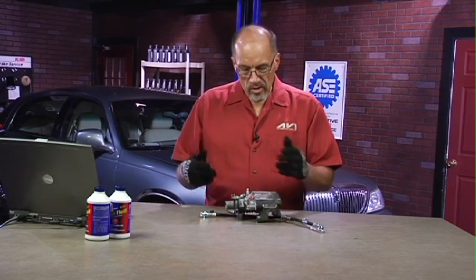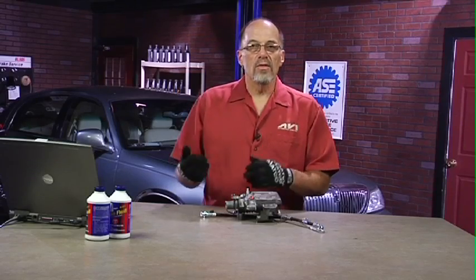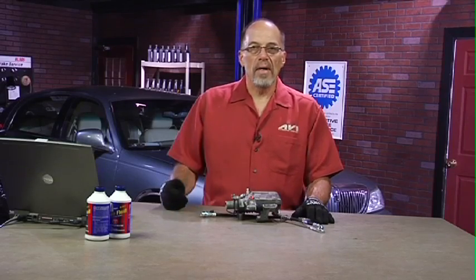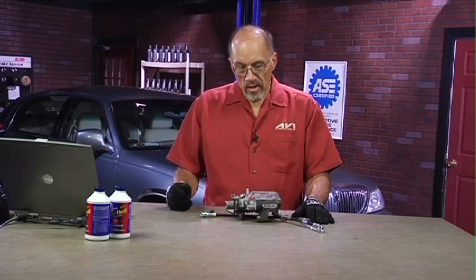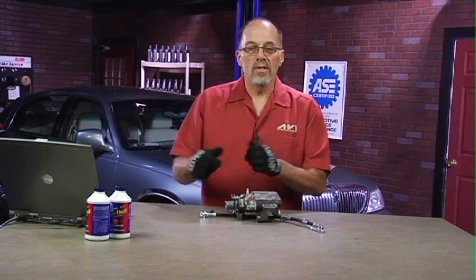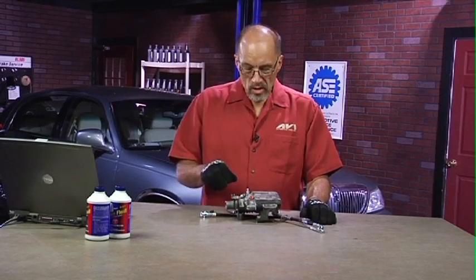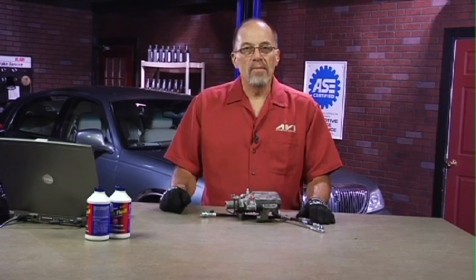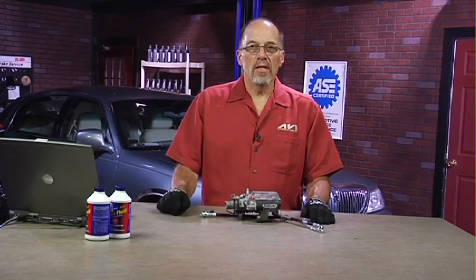Ideally, I'm going to do such a good job on this vehicle that the customer is going to say they want me to work on their vehicle again, and they'll bring it back. The next time I need to do brake work on this, I want to be able to loosen that bleeder screw easily. So if I take this thing out and pre-lube it with some silicone grease, I'm in really good shape and it's going to be very easy to work on next time. It's just that little bit better job — after all, my name's going on the repair order and I want to do the best job there is.